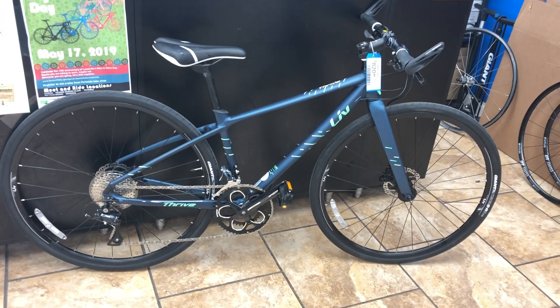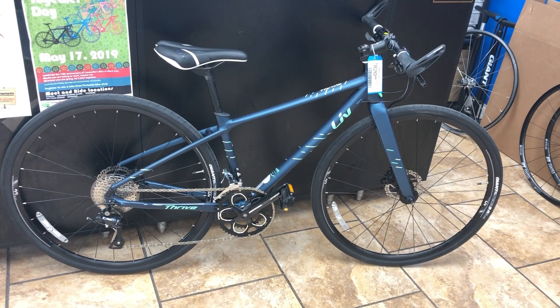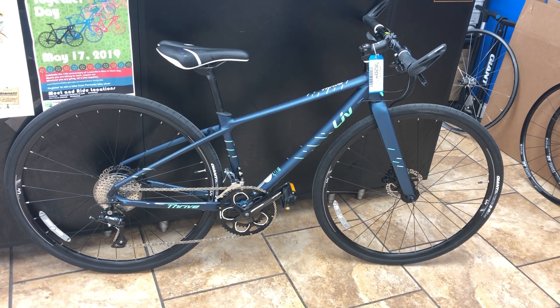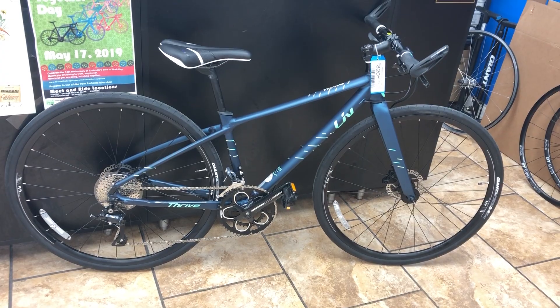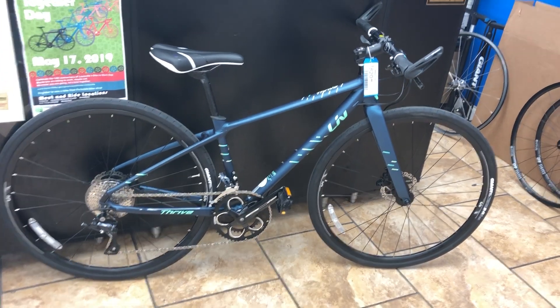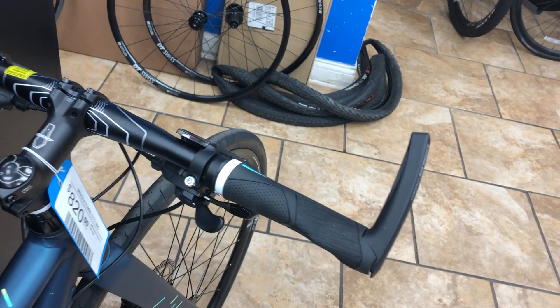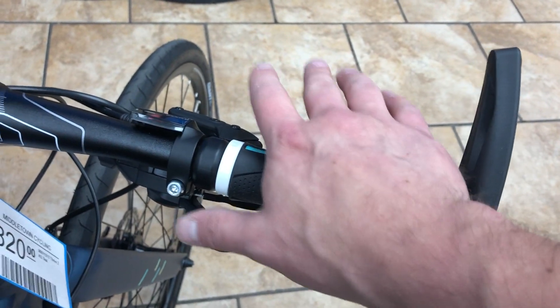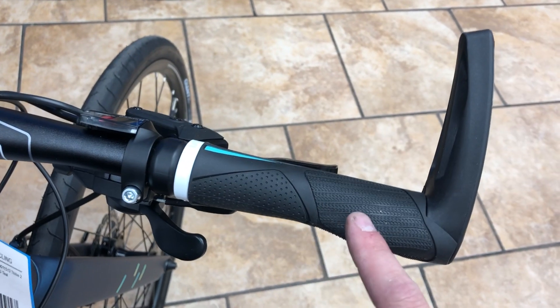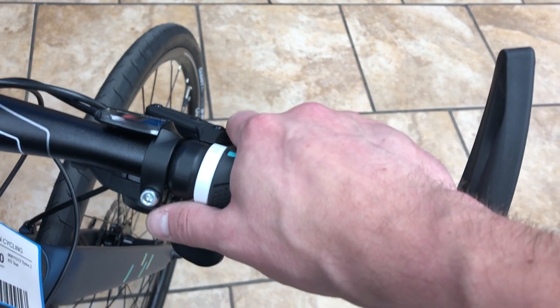Hey everybody, this is Ross from Middletown Cycling with hopefully a helpful and informative video about the Liv Thrive 2. This is a flat bar road bicycle, meaning you have flat bars instead of drop bars. It does actually have really nice multi-grip grips — you have the raised section here for extra pressure relief on your palms.